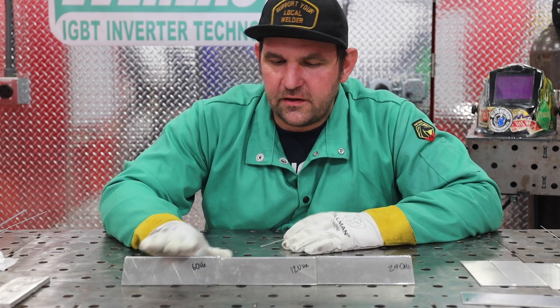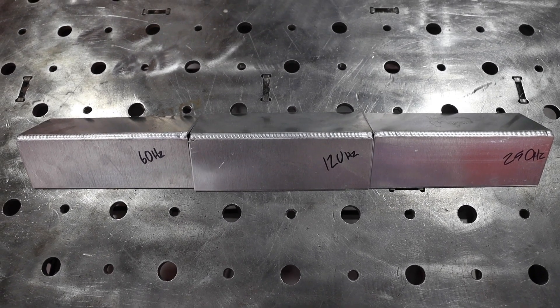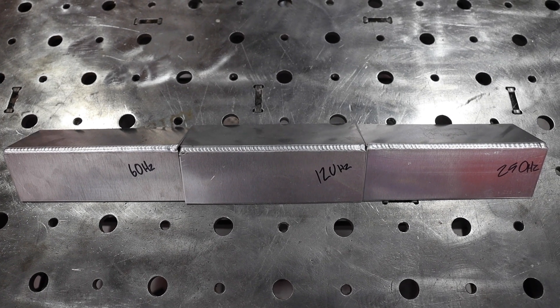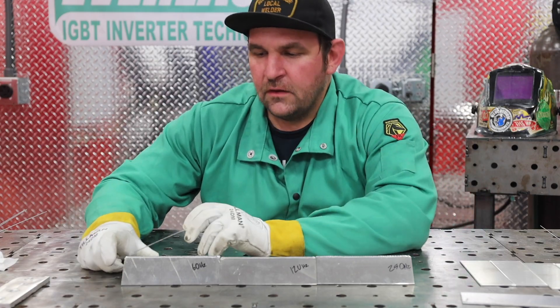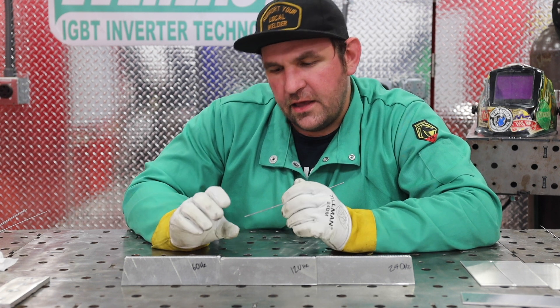Here we have all three runs: 60, 120, and 250 hertz. Generally they all look pretty much the same because I'm adjusting not only how much filler I'm adding, but how much amperage I'm giving it with the pedal and my travel speed. At 60 hertz, you have a real wide arc cone, and with how wide that arc is, it's almost preheating as you go along. So it can be really helpful when you have thick material because you have so much more heat input. Generally I'll run 120 hertz on most of my parts, but if I jump on something thick like thick cast or a thick machine part, sometimes I'll drop my frequency down a little bit to give me a little more heat input and help it really melt in.